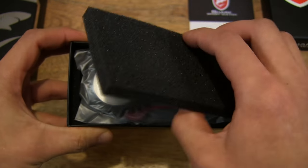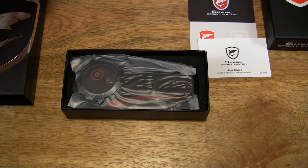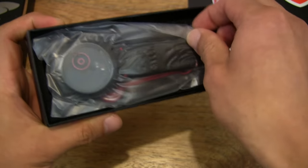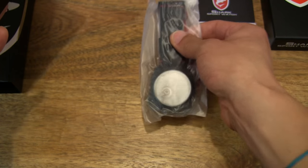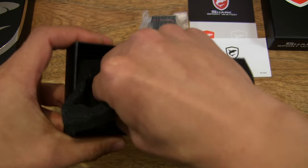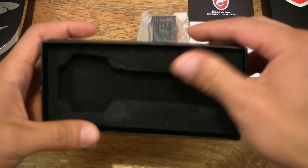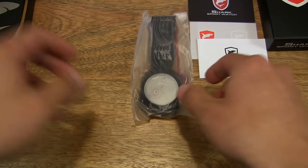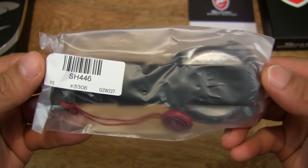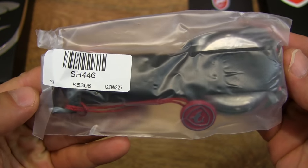Now let's go ahead and lift the foam protective pad off from the box and set it to one side. And then next we can take the watch out from the box and set it down gently, and just make sure that there's nothing else hiding in the remainder of the packaging. So that's the box emptied out — it's nice to see that the watch comes in packaging to protect it from any marks or scratches.